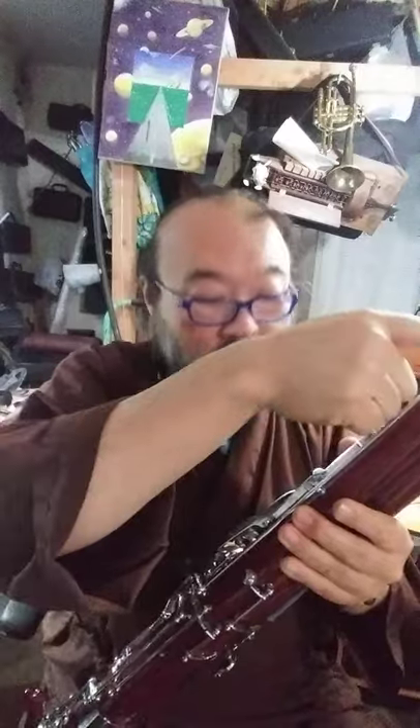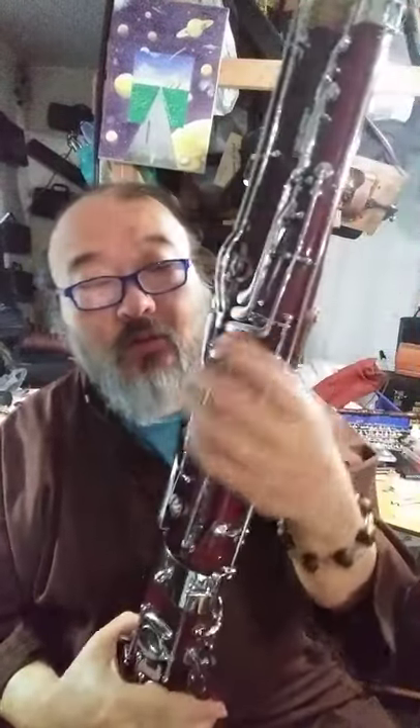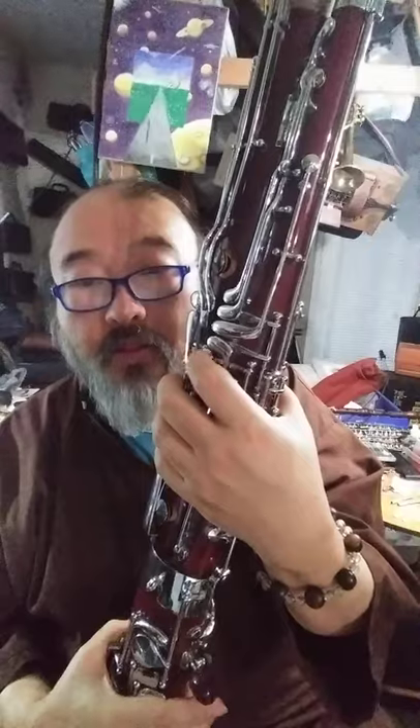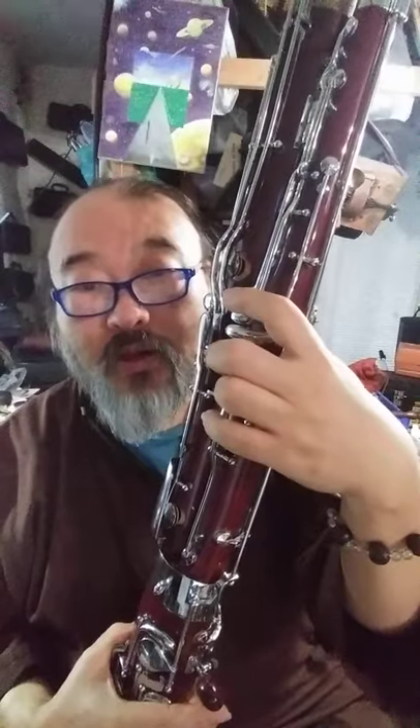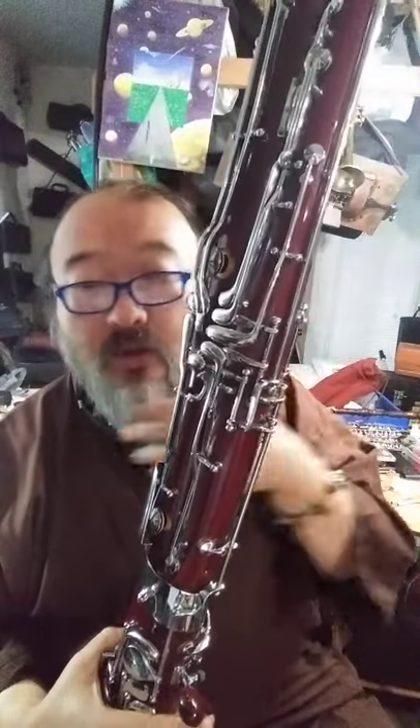Let's talk about when you assemble, what to watch out. This is called the Whisper Key, and it is connected to this key right here on the left hand thumb, all the way to the bottom. Some of you may have just four keys without this key, and some of you may not even have a Whisper Key. If you have an older instrument, you may not have a Whisper Key.